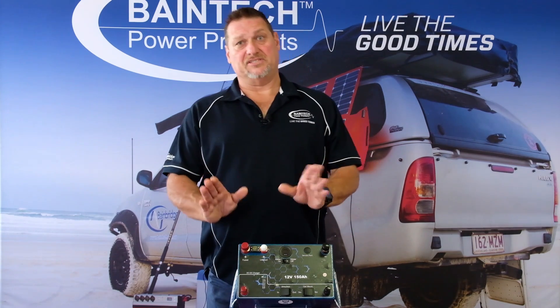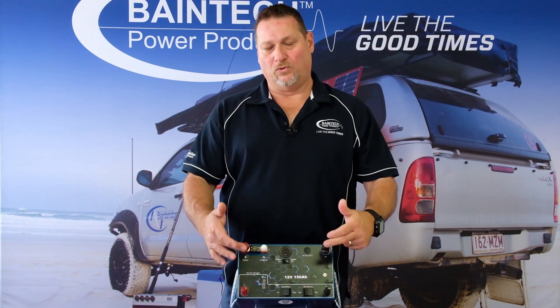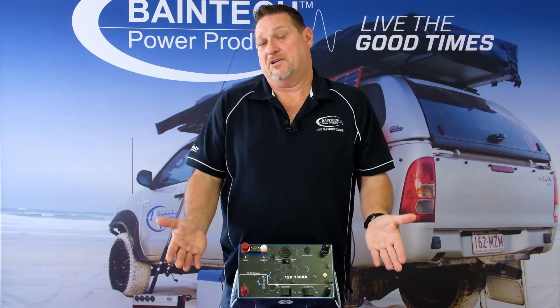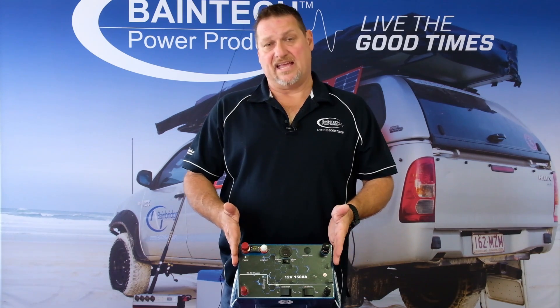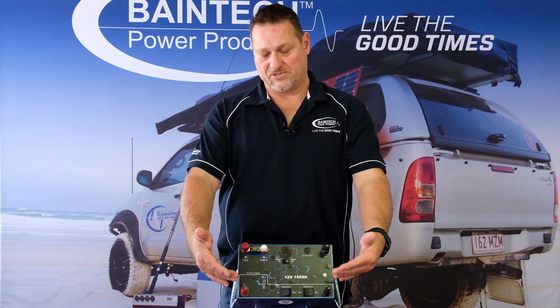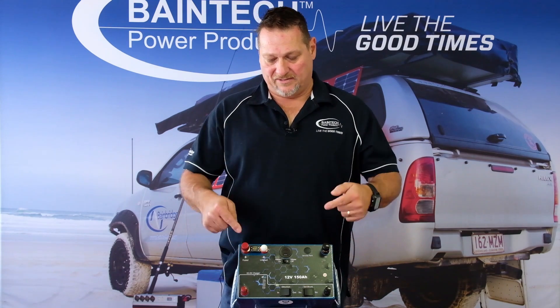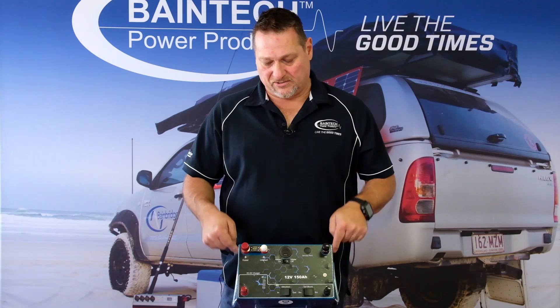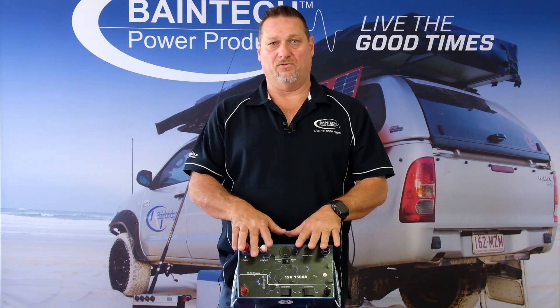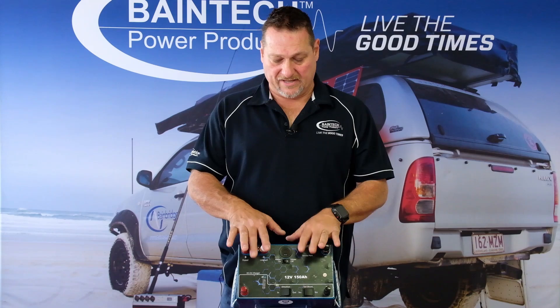Let's touch on that firstly — the DC to DC charger. You'll notice there are actually four terminals on this battery, whereas most batteries just have a positive and a negative. The reason this has four is it has your input — from your cranking or starter battery into this battery — then into the charger, then from the charger to the battery cells, and from the battery cells out, which is where all your loads such as fridges and devices will be connected.